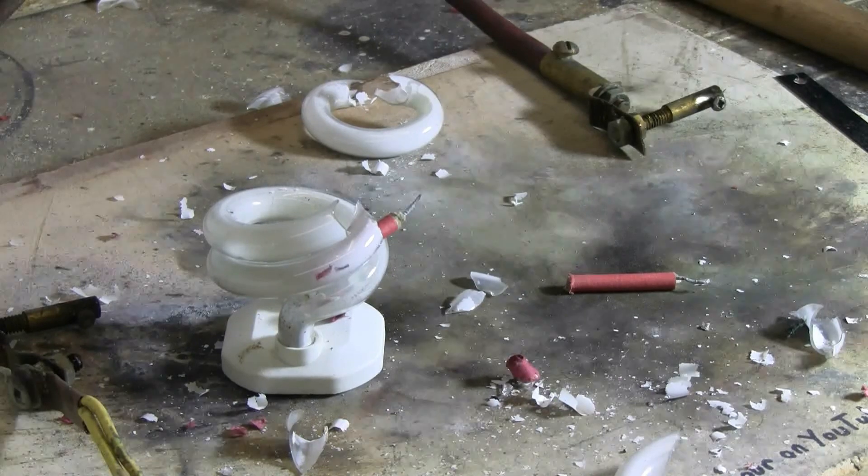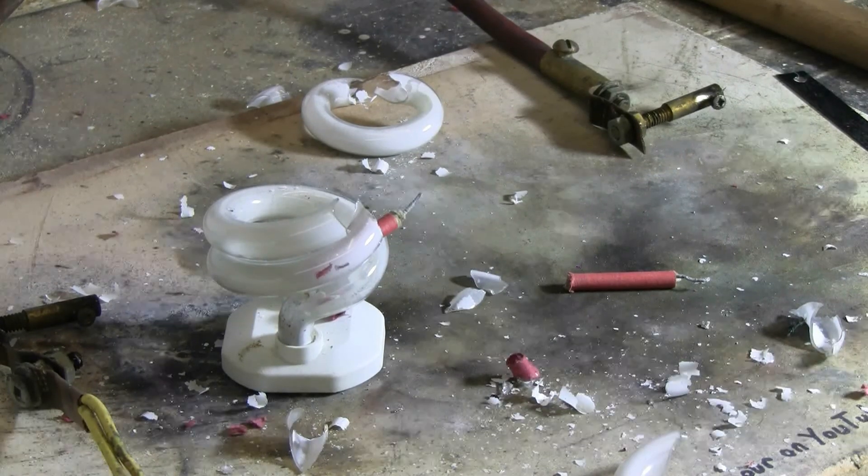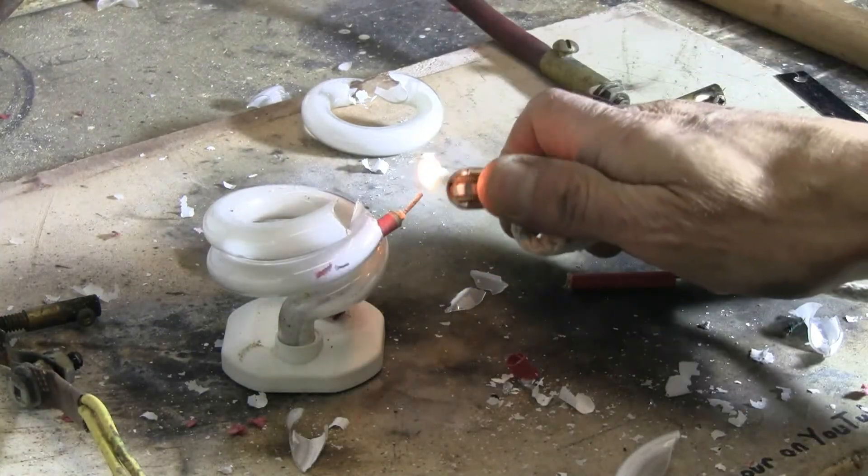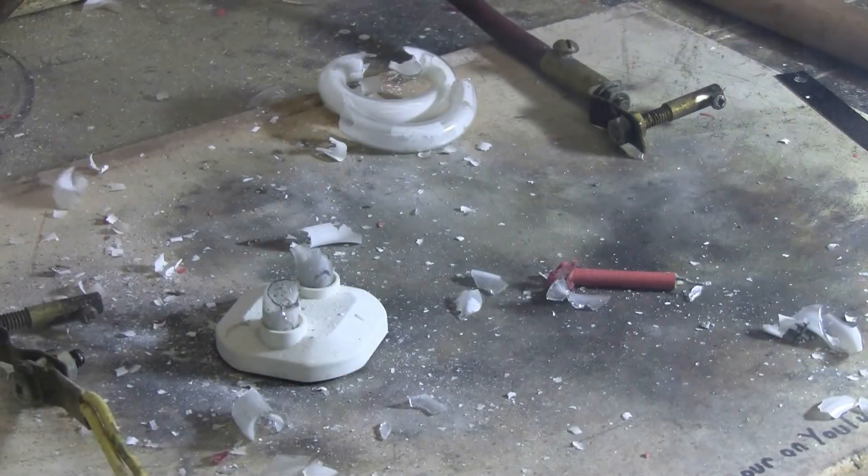There's still about half of this left, so let's put in another cheesy firecracker. That basically got rid of it.